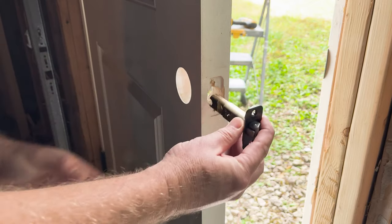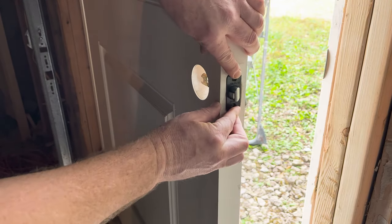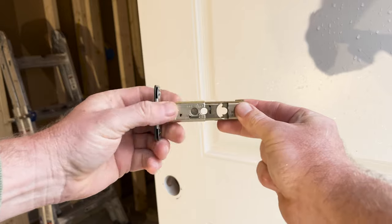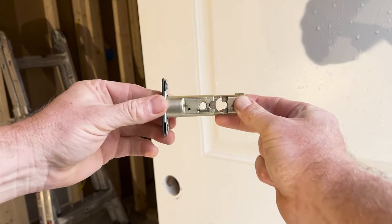Next, I put my latch in place. This latch is adjustable depending on the door — it can be slid to the shorter position or the longer position. Two and three quarters inches or two and three eighths inches. This one is perfect as is.